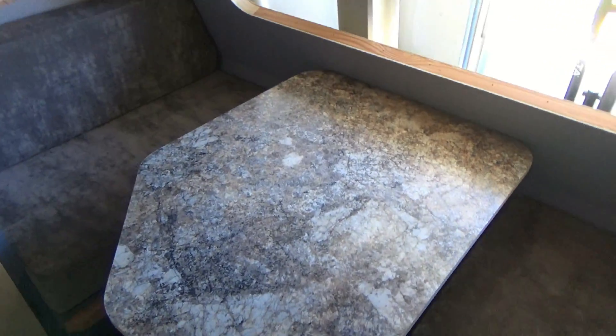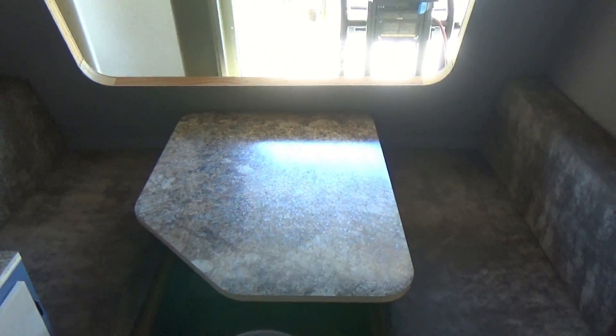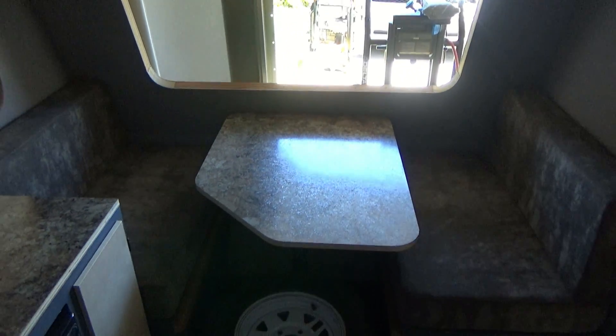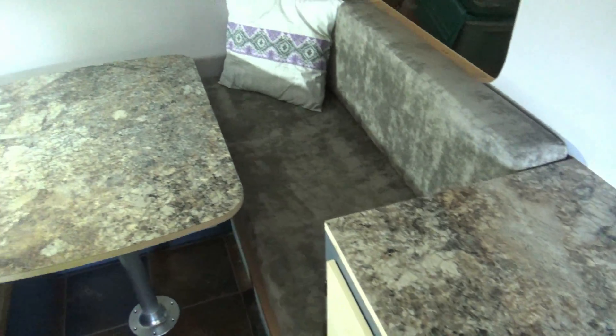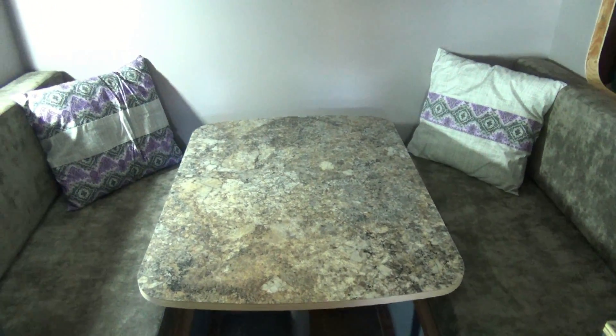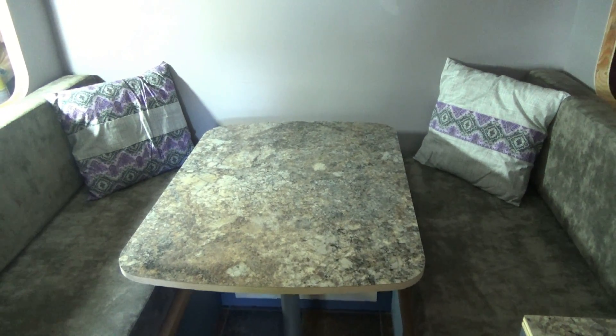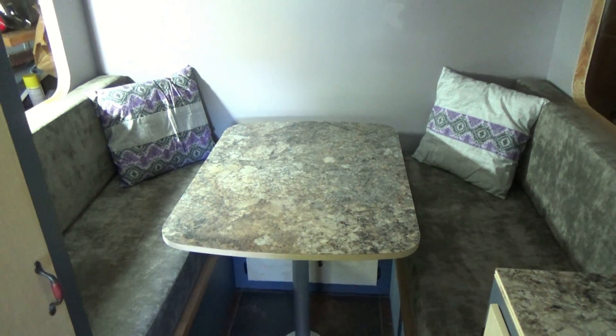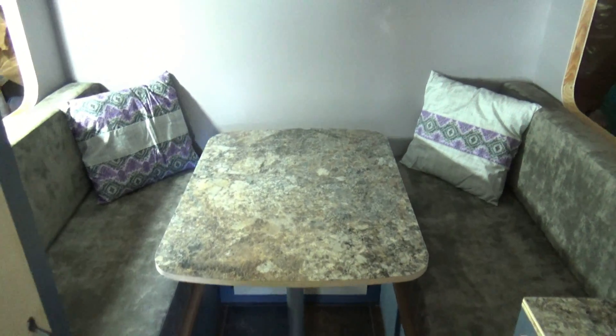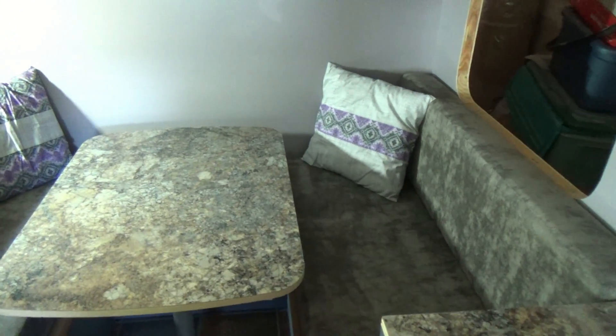We got everything set in place and I put the cushions back in just to see what it looks like. I think that looks pretty nice. Counters, tabletops, cushions — they all blend together really nicely. A couple of additions there: my neighbor's wife was kind enough to make me a couple of cushions as a gift and I really like them — it's got all the good colors.